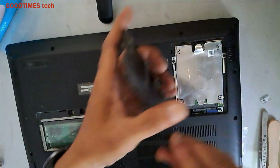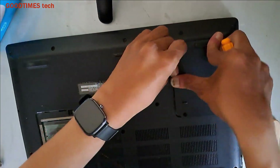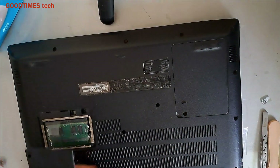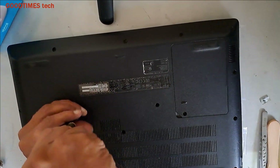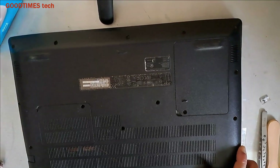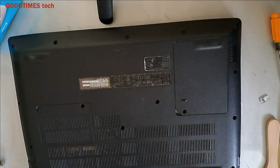Now take the compartment door and close it. I hope this video is helpful for you in solving the overheating problem of your Acer laptop. If this video was helpful, please hit the like button, share the video, and subscribe to our channel if you haven't yet. Thank you for watching — have a good time!